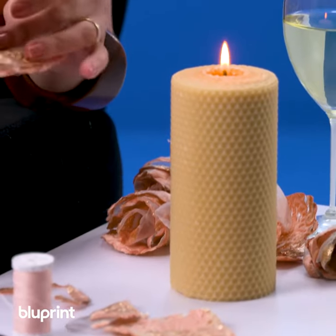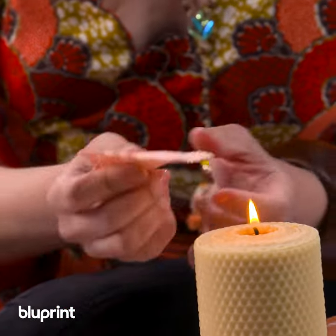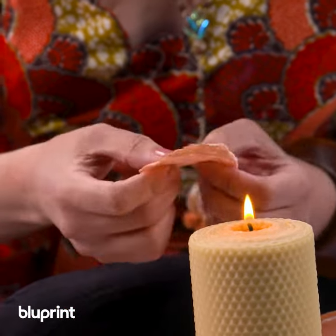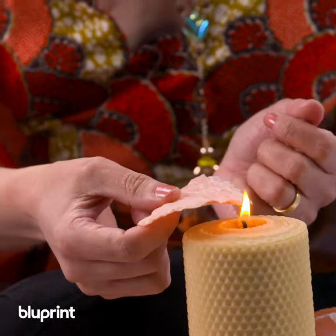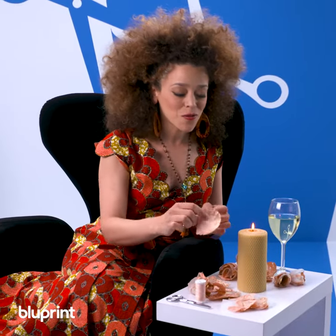I've cut out my petals from my polyester organza fabric, and because it's poly, if you just kiss the edges with some flame it makes a nice little sear and the edge of that fabric will no longer fray.